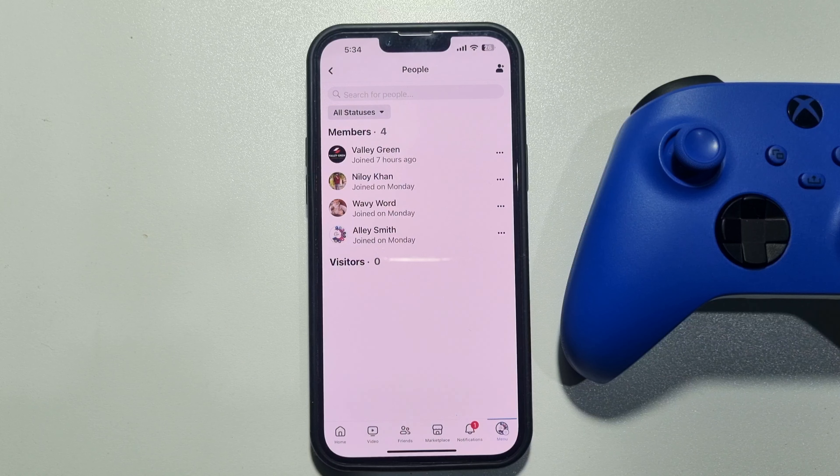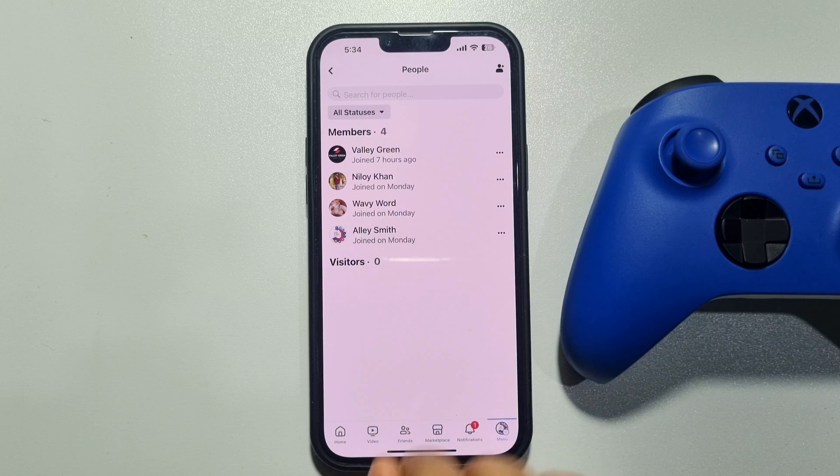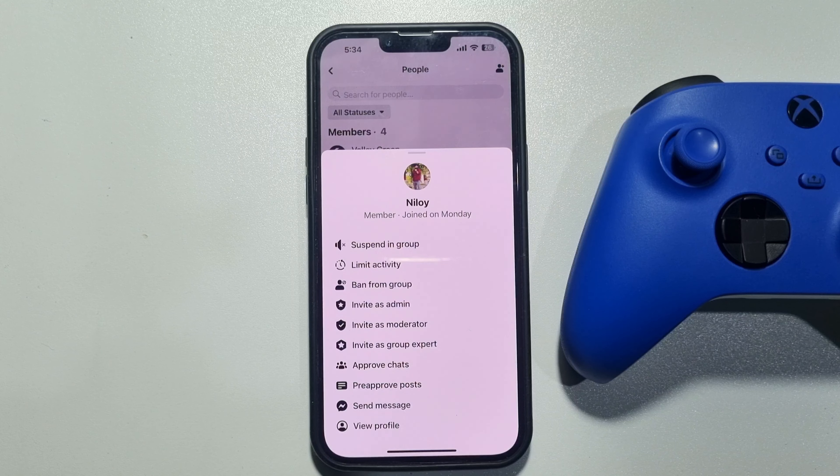To remove any member, just tap on the three dots next to the account and tap on Ban from Group. The Facebook account will be removed from your group. You can also easily suspend someone from your group.